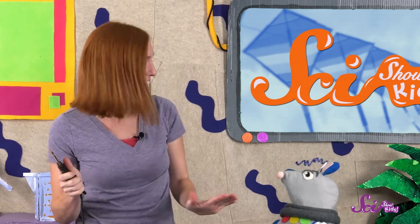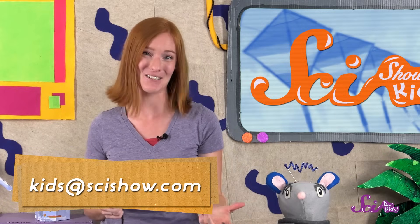Alright, Squeaks, let's go fly our kite! And if you guys make a kite, we'd love to see it and hear how your adventure went! Grab a grown-up to help you leave a comment down below, or send us an email to kids@scishow.com, and we'll see you next time here at the Fort!